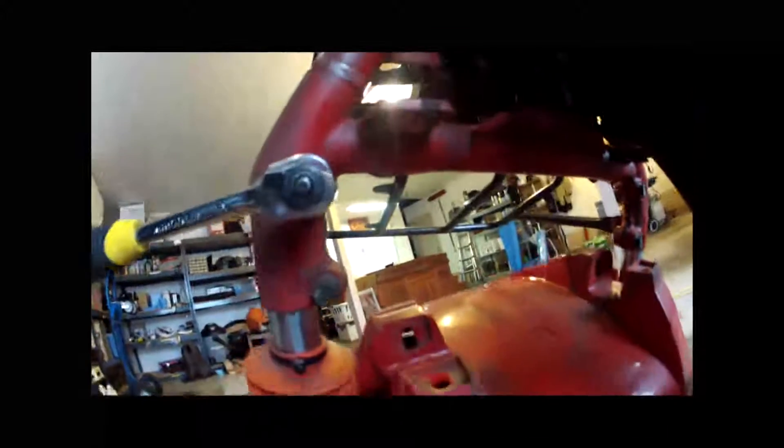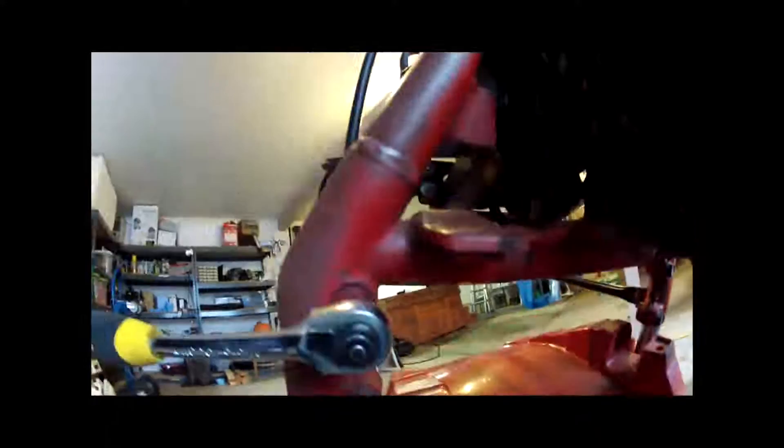Alright, for the fender there's two bolts — a 10mm bolt underneath here and then one up front there. Just do there and there and it drops the fender down. I don't know if you can pull it out — I don't want to mess it up. I don't think I'm going to have to.